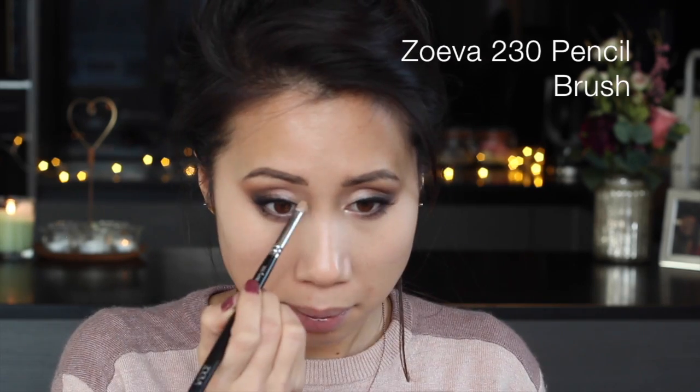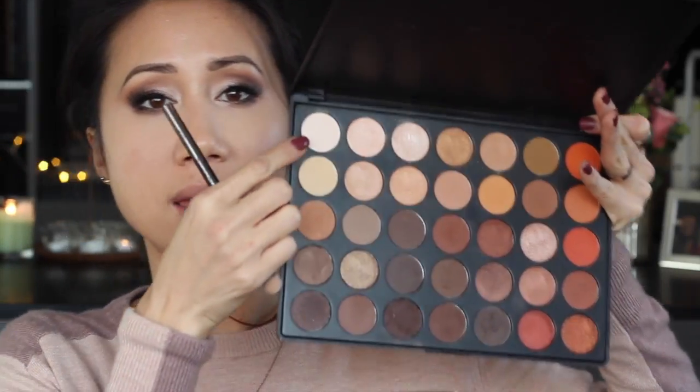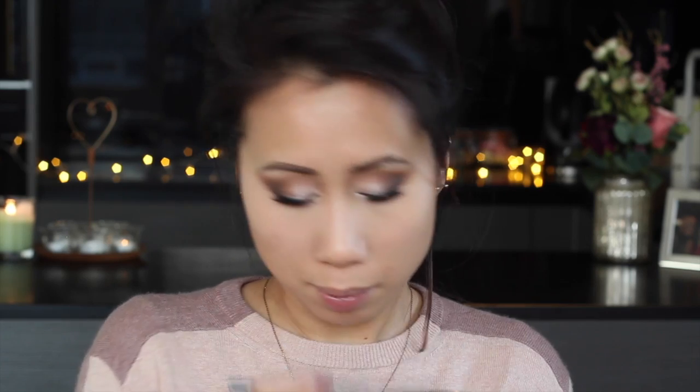To highlight the inner corners of my eyes, I'm going to go in with Colourpop's Super Shock Cheek in Lunch Money — a really beautiful champagne-y white highlighter. And for my brow bone, I'm just going to take this off-white matte shade from the 35O palette and run it right under the outside half of my brow, from the arch outwards.